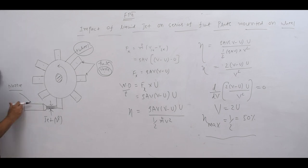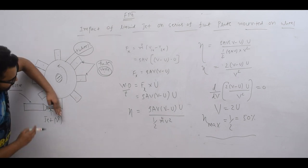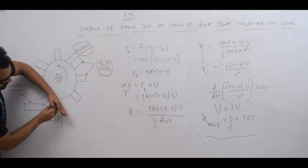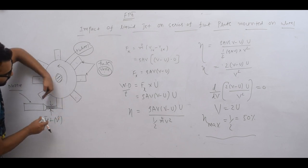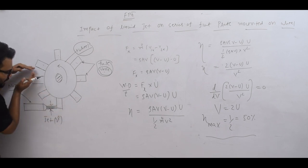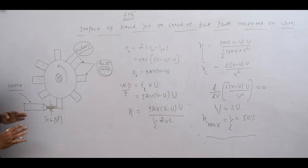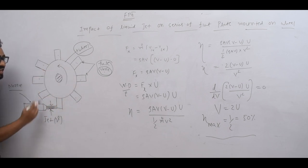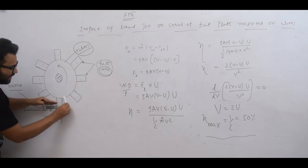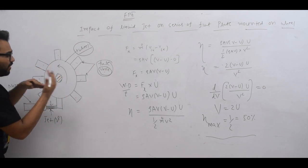There is a nozzle here. The jet from the nozzle strikes a blade on the wheel. The wheel moves a little bit as a result. The whole water from the jet will be in 100% contact with the plates, because as one plate moves away, the next plate comes up and the other follows — water continuously stays in contact with the plates.